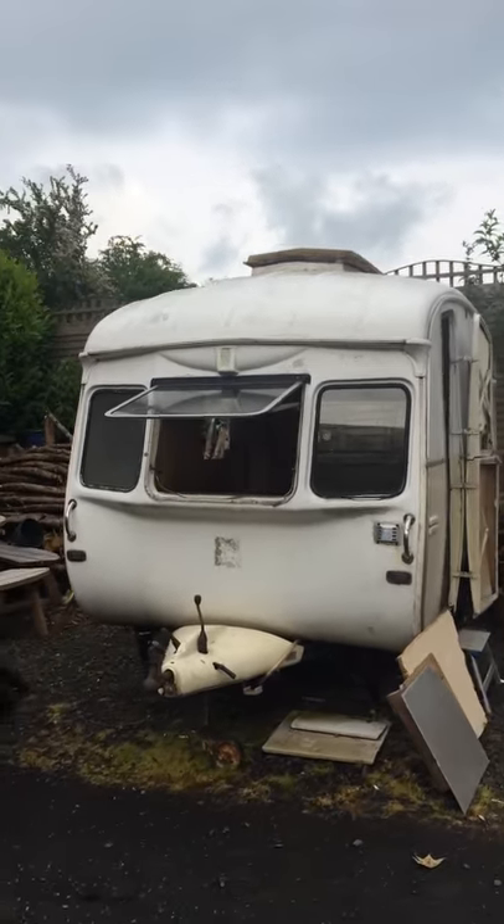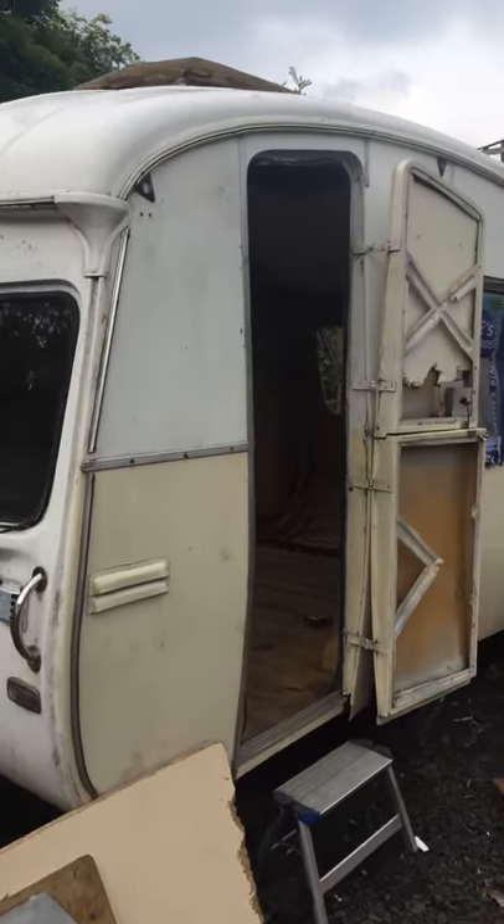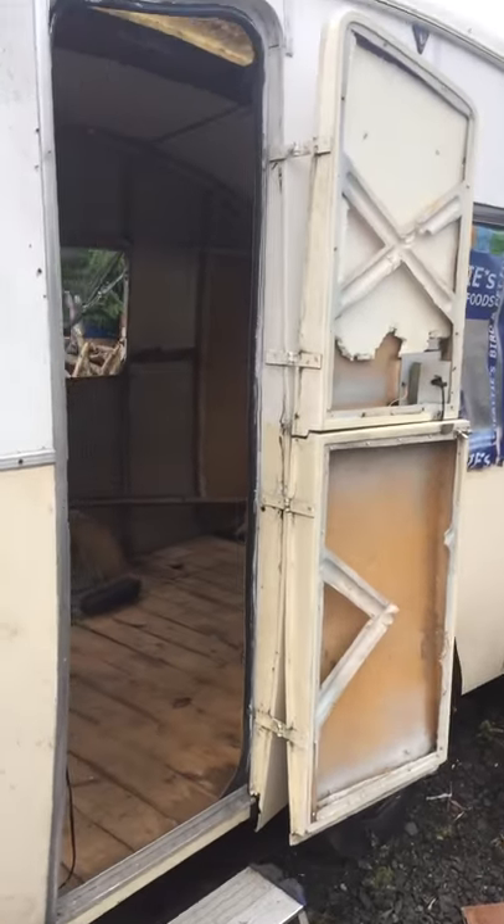Hello! Today's a big day. I have completely got the inside of the Cheltenham foam out. There's not much left. I'm starting on the floorboards. I'll just give you a quick tour of the inside.